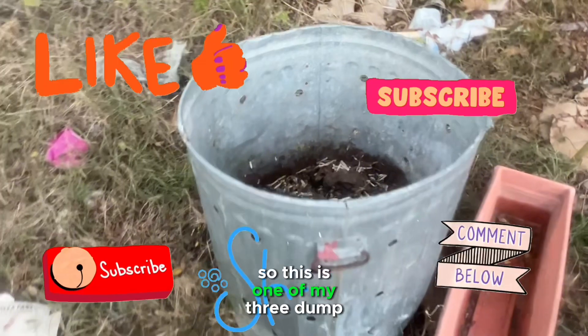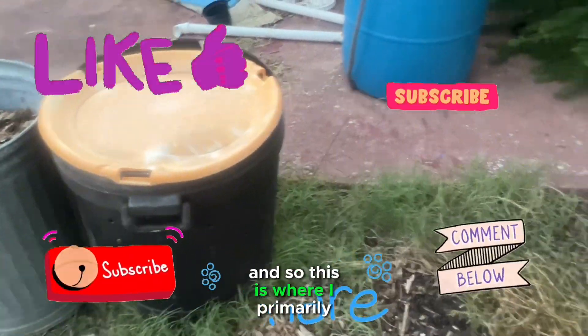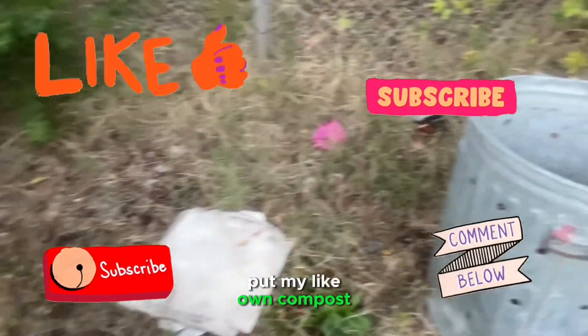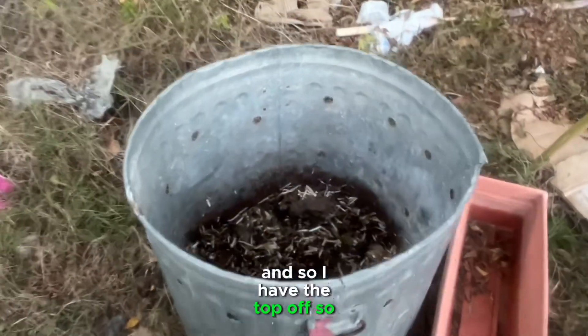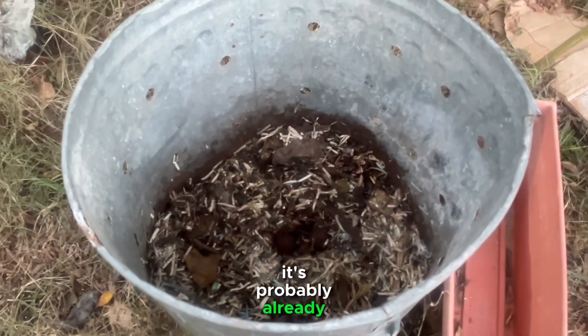So this is one of my three dump-and-go bins. This is where I primarily put my own compost. I have the top off so you can kind of see inside. No food scraps showing, and honestly it's probably already broken down.